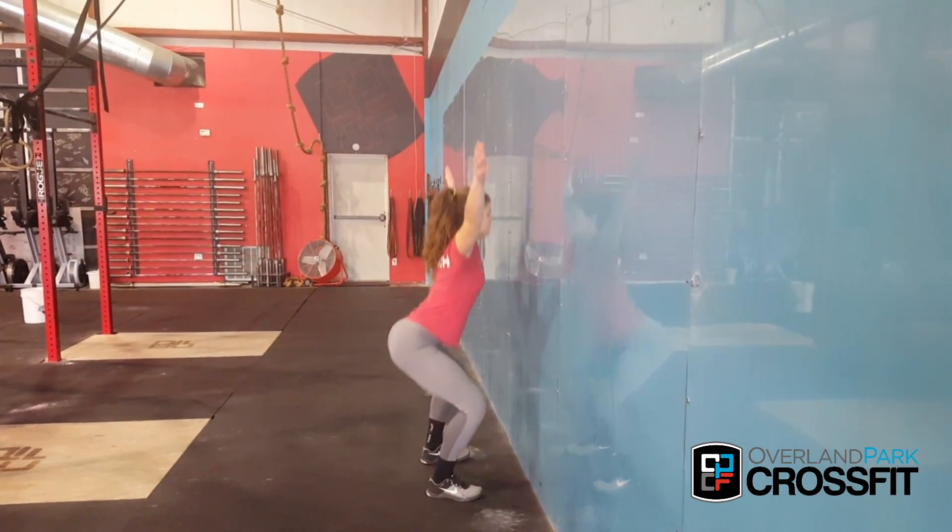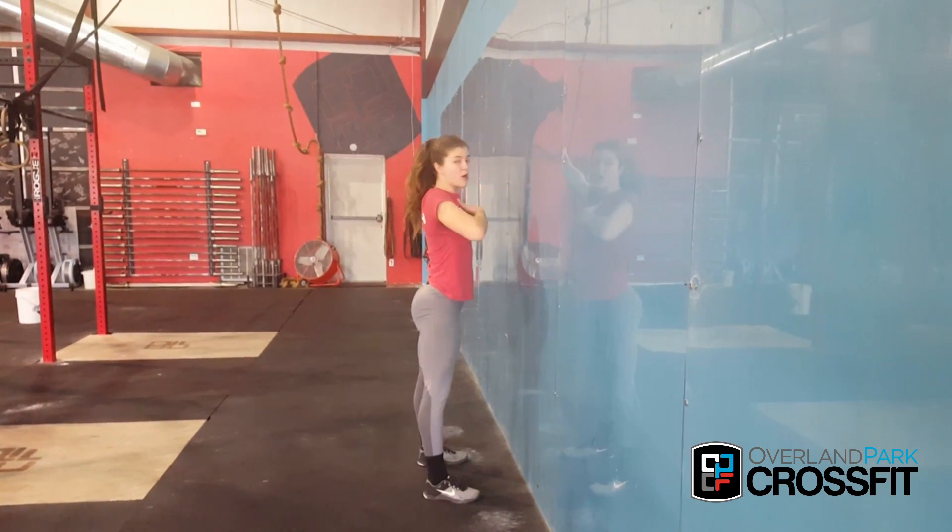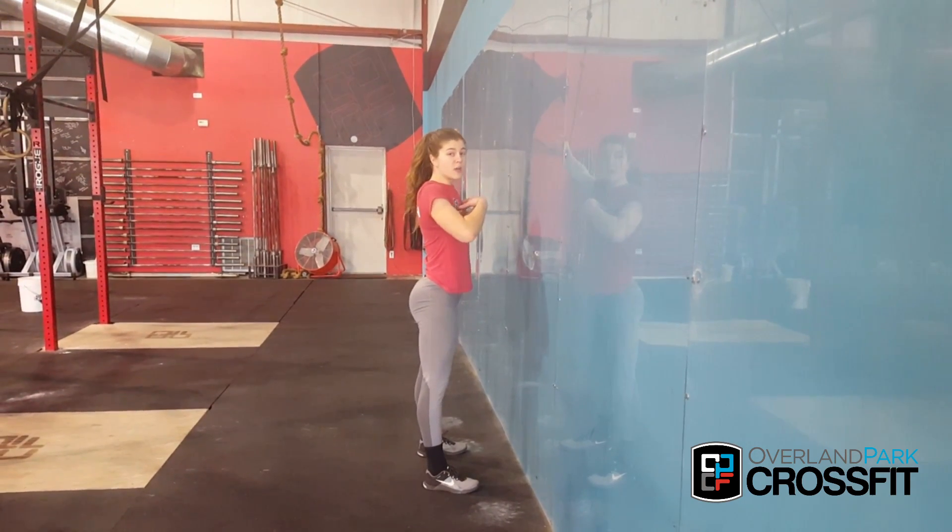You're going to come down and try to keep your head, chest, all that away from the wall. If that feels comfortable, you're going to move in.